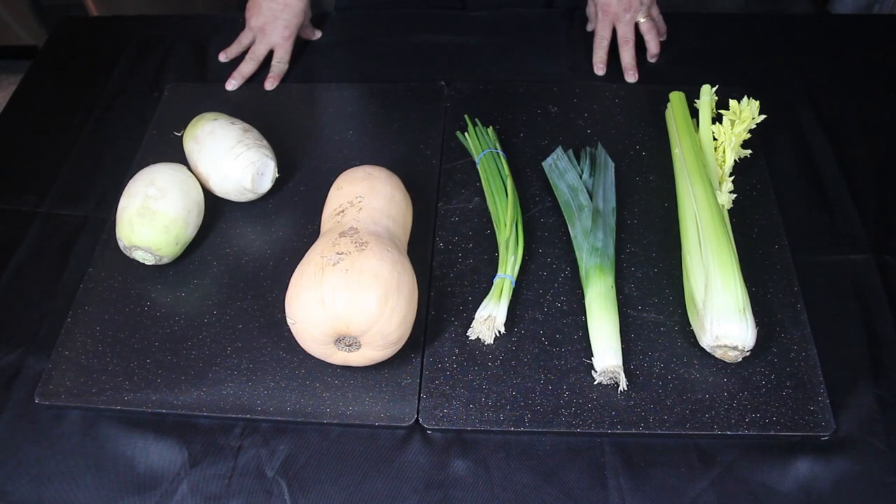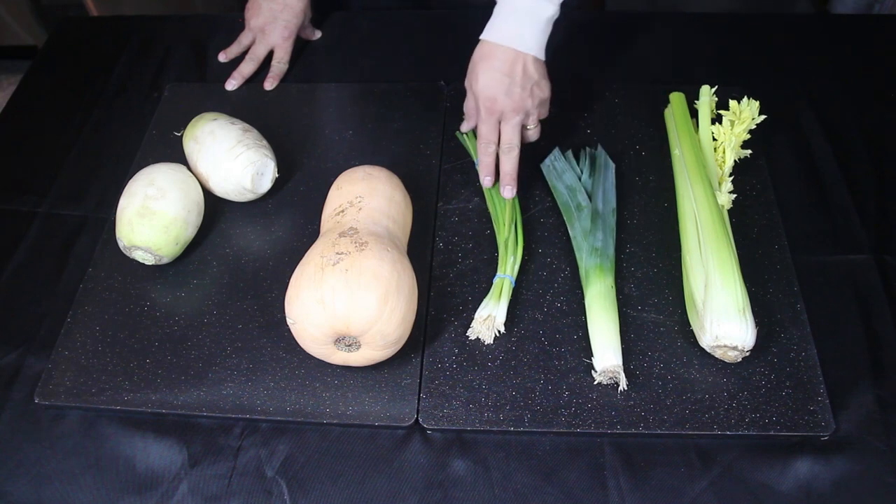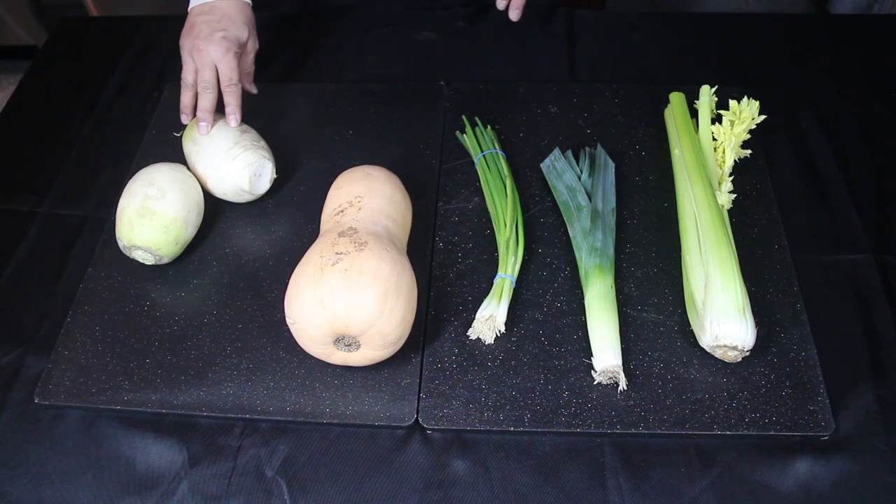For the ingredients you will need celery, leek, scallions, butternut squash, and Korean radish.